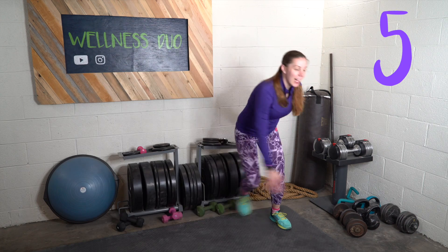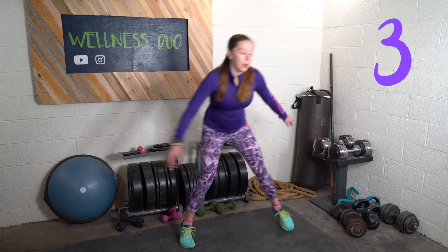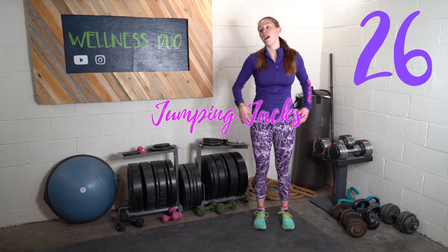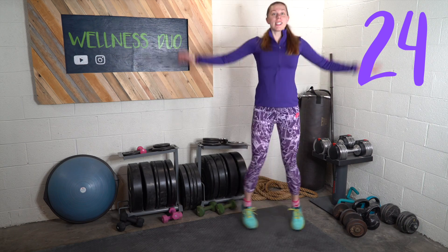After this we're going to do jumping jacks. If this is too much, just step out to the side, out to the side. I'm going to try to do the regular jumping jacks.